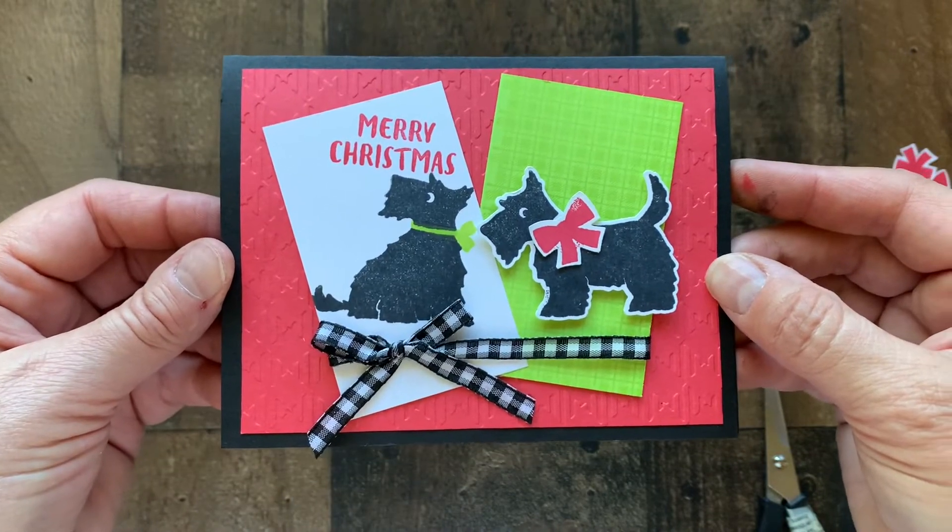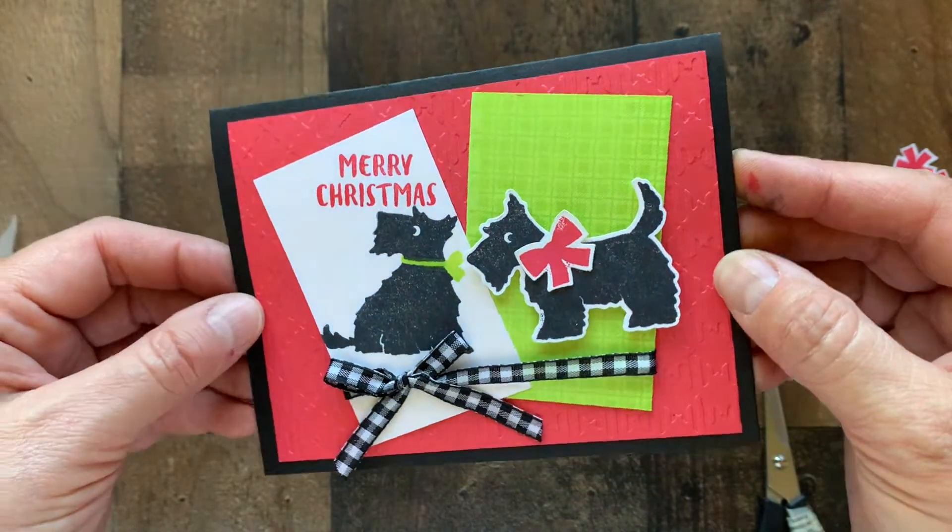Hope this inspires you to make something for Christmas in July as well!